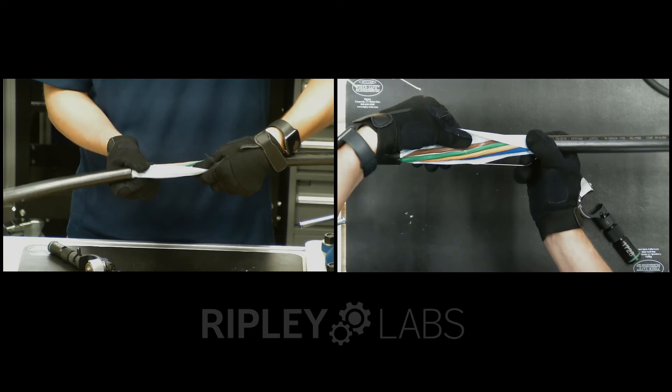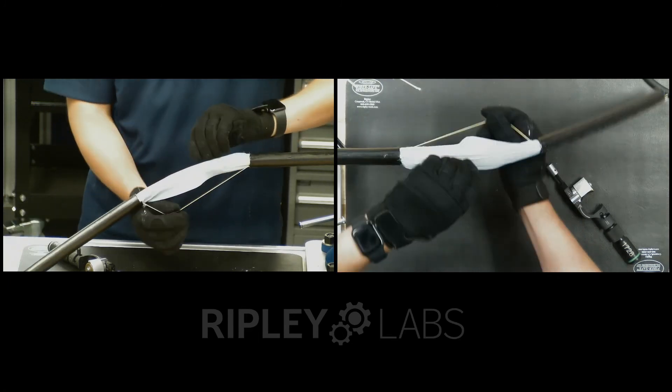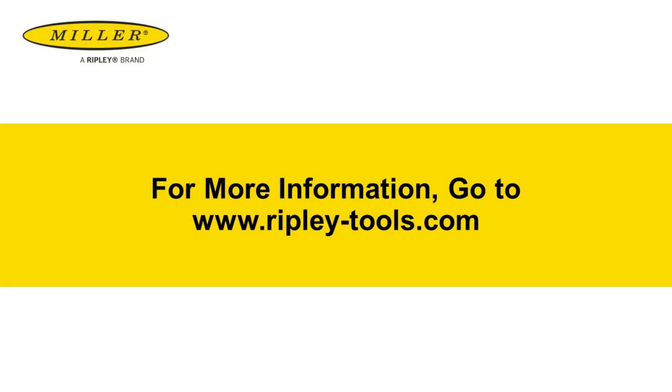No fibers were harmed in the making of this video. This concludes our overview of the Miller MB07-7000. Thanks for watching.